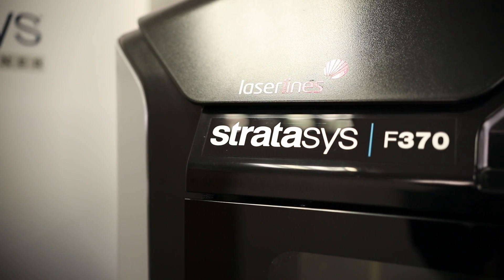Hello everyone, my name is Alex and I'm one of the product specialists here at LaserLines. In today's video we're going to take you through the workflow process of using the Stratasys F370 3D printer.